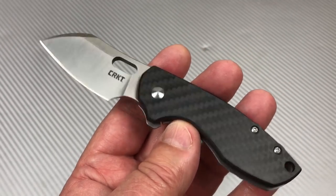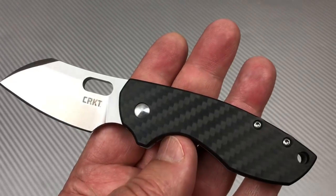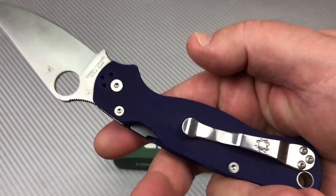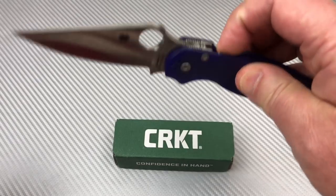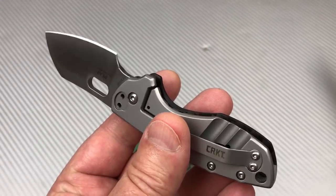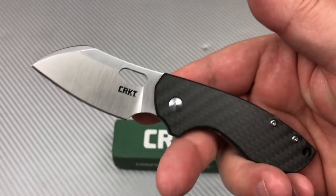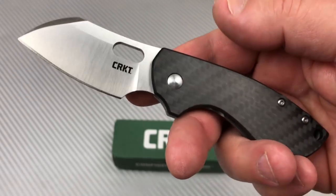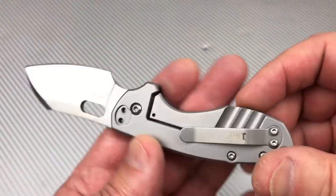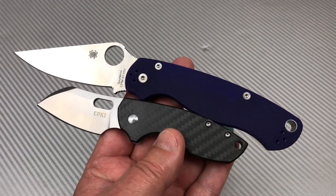They do make a blue G10 one with a steel frame, but I'm not into that. The back side looks like a whole different knife — flip it over and it looks different again. This is actually a compression lock, not even a liner lock. I'd prefer it looked the same on both sides. And this is not a heavy-use knife — nobody takes a 2.4-inch bladed knife off-grid. It's for smaller, lighter cutting tasks. But you still don't need a frame lock to have a hard-use knife.